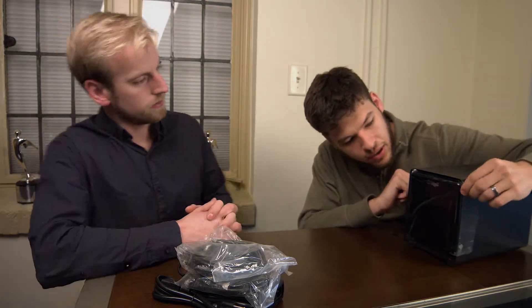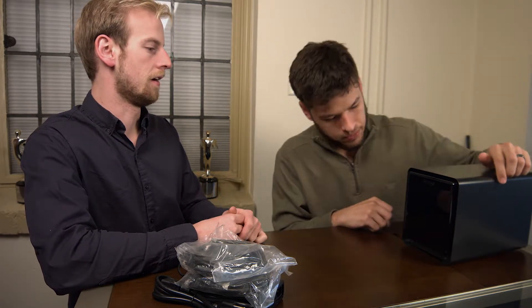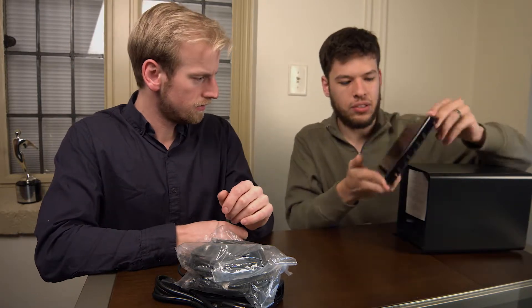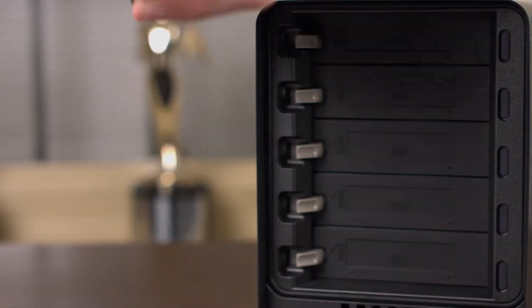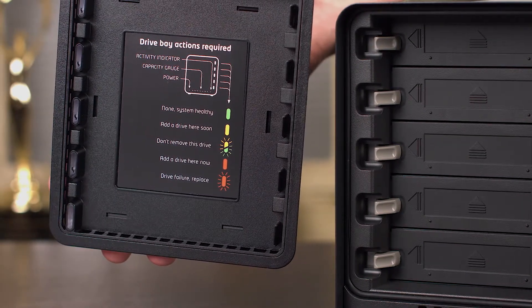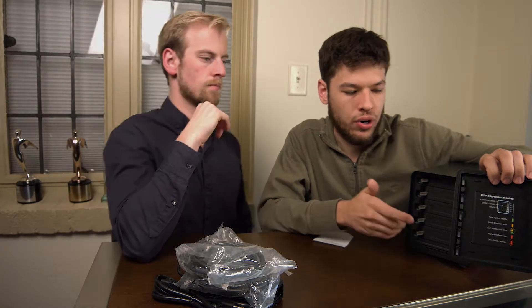Here's the front. I'm going to have to take this cover off. It looks identical — I don't see any differences from the Drobo 5 we already have. It's just little magnets holding that in. You can see there are five lights, each one showing the status of a drive. There are five bays, and you literally just plug the hard drives right in and they work just like that.